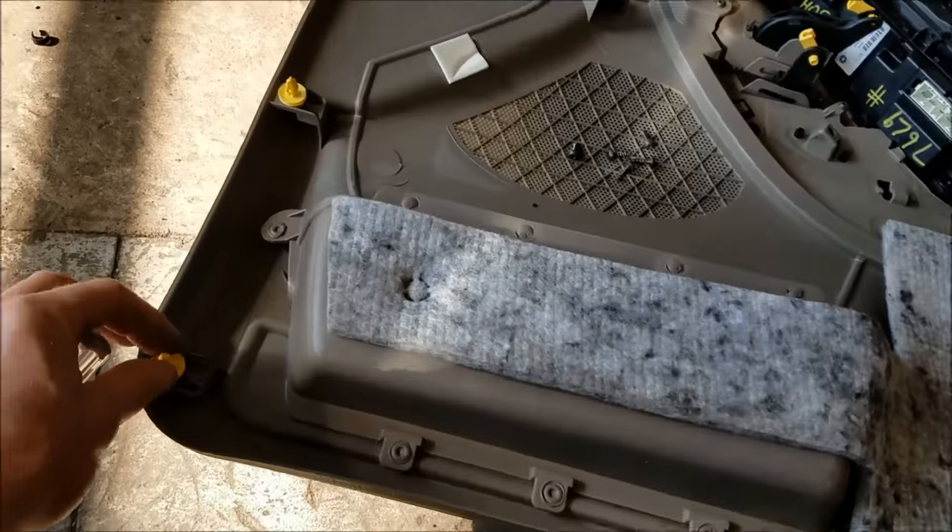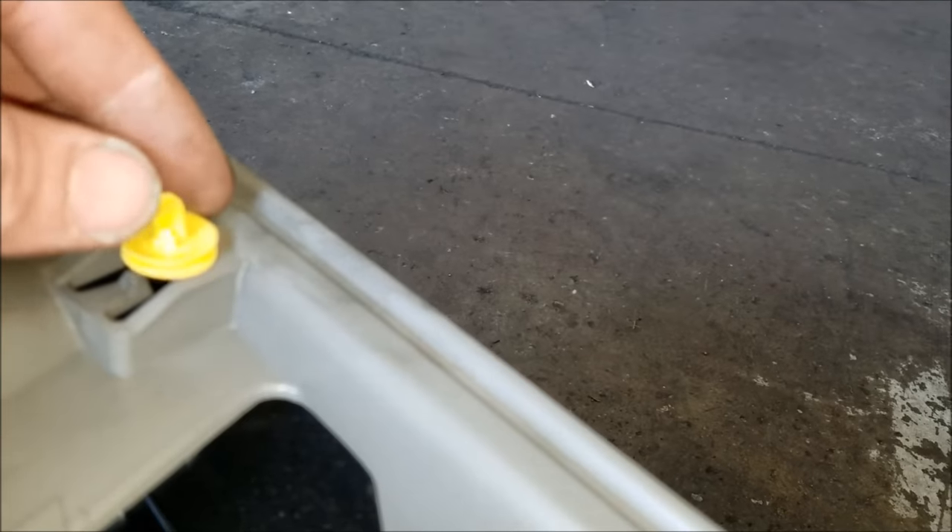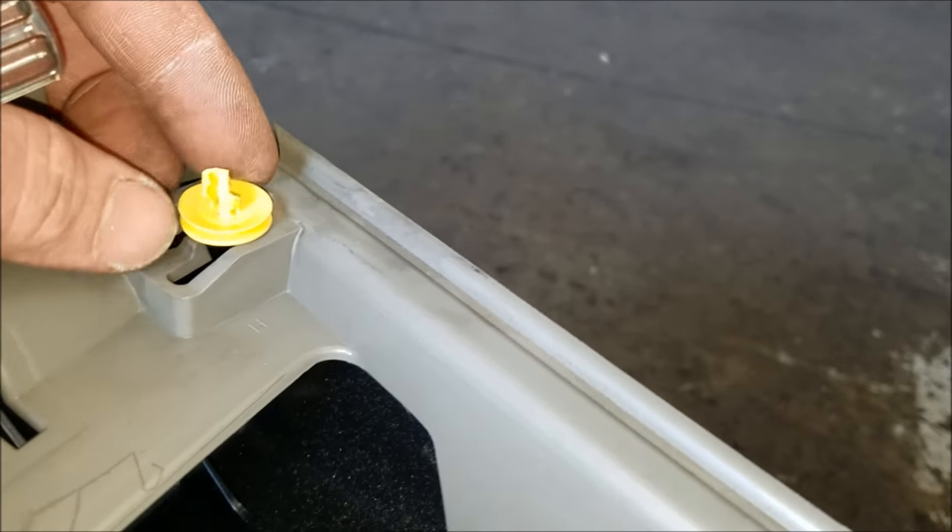Here's the back side of the panel. You can see all these clips going around — they do tend to break as they get older and become very brittle. If you're doing this job, it's not a bad idea to get a pack of these clips before starting.